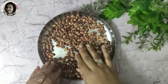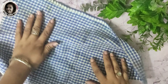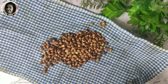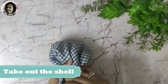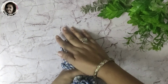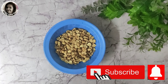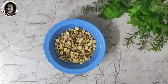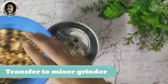Once the peanuts are cool, we have to remove the skins. I will tell you a very simple step — take a cloth or bottle, put the peanuts inside, cover all sides so the skins don't fly out, and rub them. As soon as you rub, the skins will come off easily. This is a very easy step. As you can see, the skins are removed and we have nicely roasted peanuts, just like bazaar-style peanut butter.